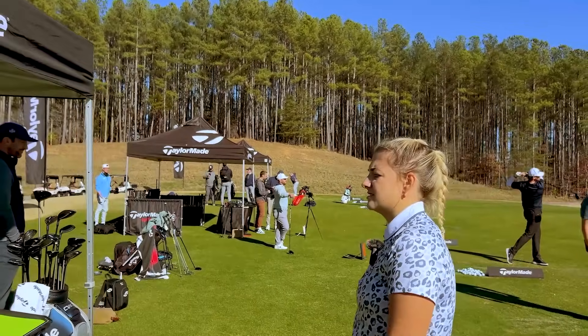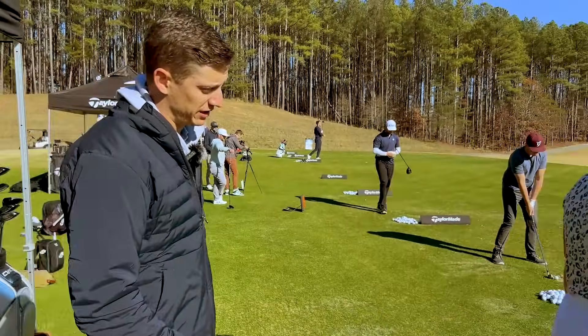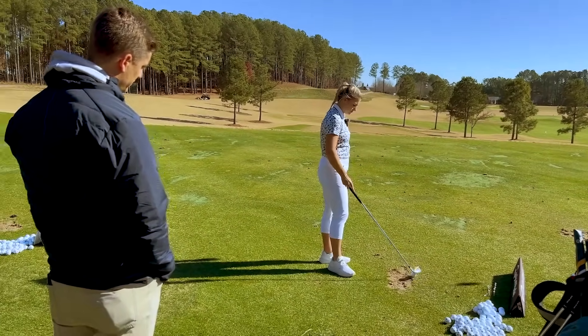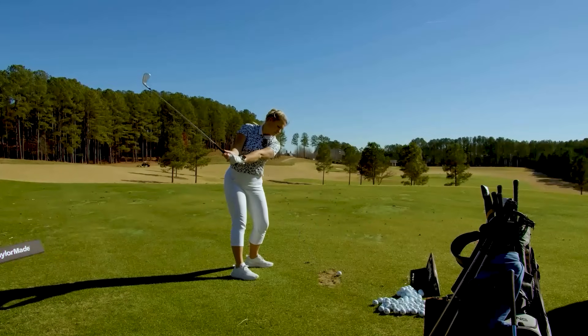What shaft did we hit in these? That's a KBS Max 85 — it's going to be lighter than your modus taper lights. But with this iron I would actually probably keep it the same way. So it's lighter, same flex, but kind of frees up some weight to be lower to help with that CG.